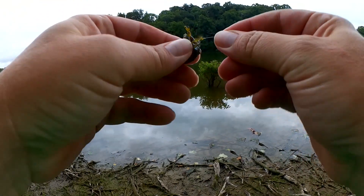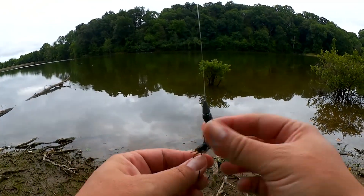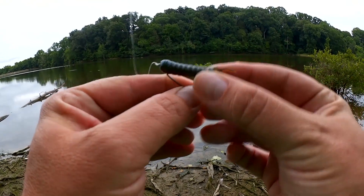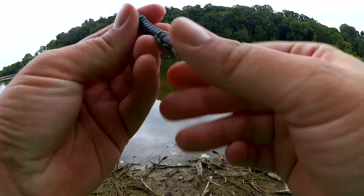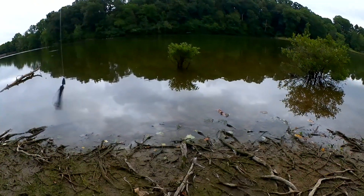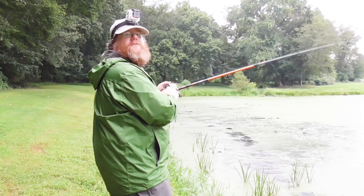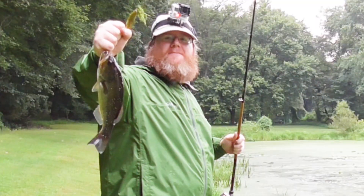All right, let's fix my lure. It has no claws anymore — that fish stole the claws. Can you believe that? Now it's just a little helgramite-looking thing. We're still going to fish it. This is Craig from Fishing with Lord Almighty, and you're watching Realistic Fishing. Keep it realistic.